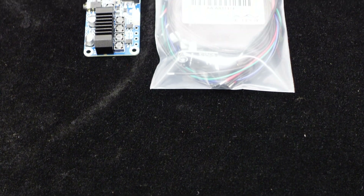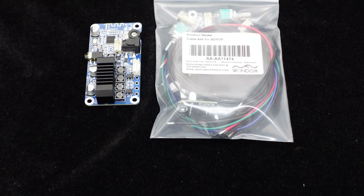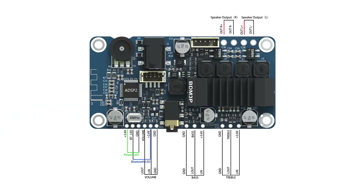You will need one BDM3P amplifier board and a set of matching cables. The wiring diagram is as follows. Without further ado, let's get started.